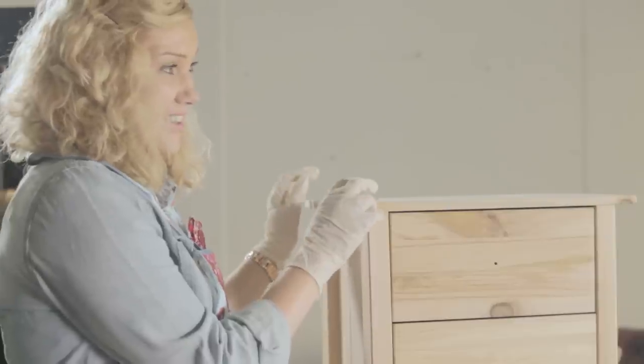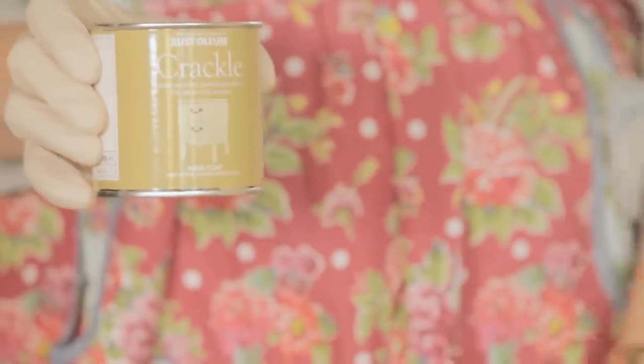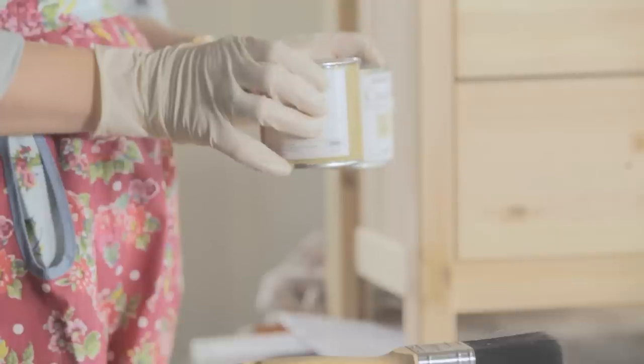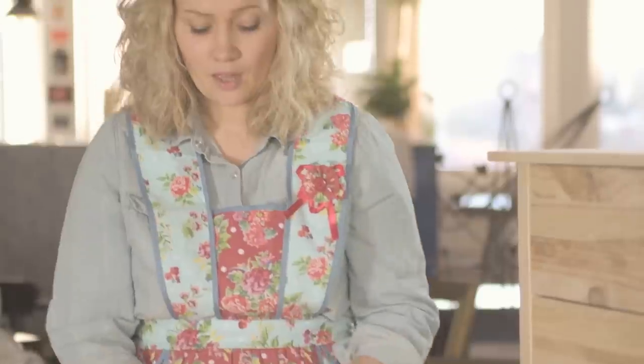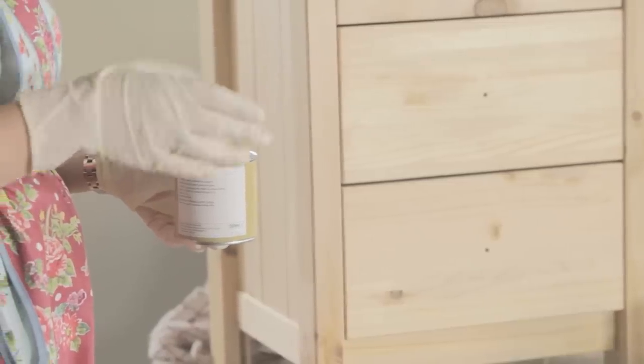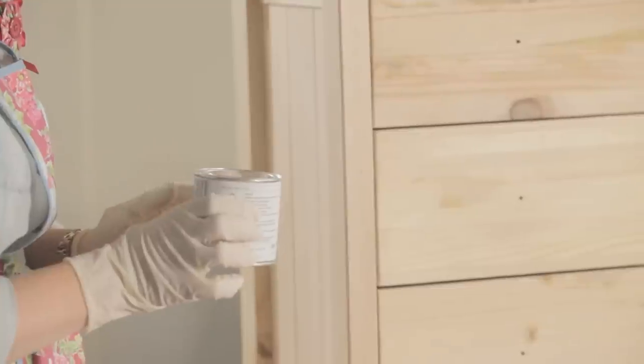Today we're going to be transforming this bedside cabinet using Rust-Oleum Crackle to give it a crackled vintage effect. We picked this piece up for less than £25 and it's going to be unrecognisable when we've finished with it. To create the cracked effect we need to use a base coat and a top coat and also two contrasting matte emulsion colours. The base coat is sandwiched in between the two matte paint colours, and to finish it off we'll put the top coat on which acts as a clear protective seal.